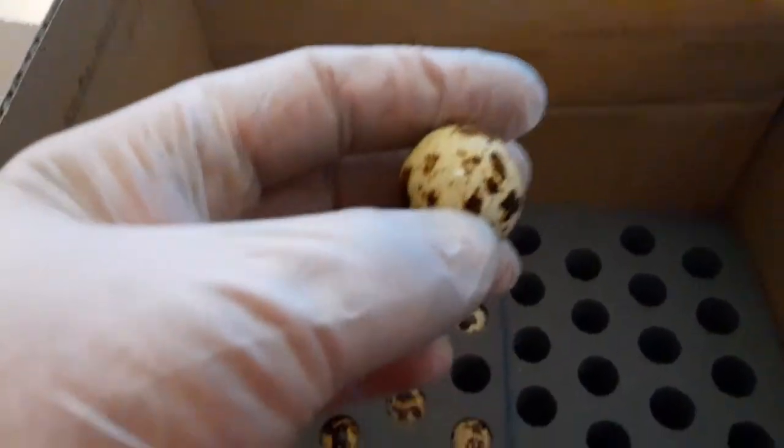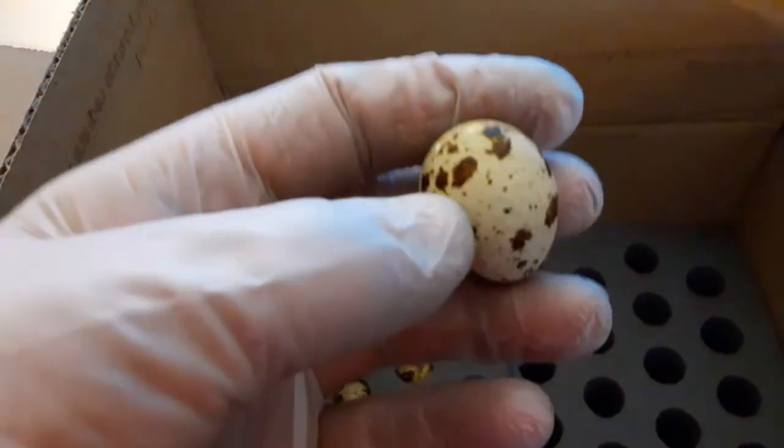I didn't put gloves on because I can wash my hands. They're so dirty — they also still look really stained from the black walnuts. Look how tiny and cute they are.